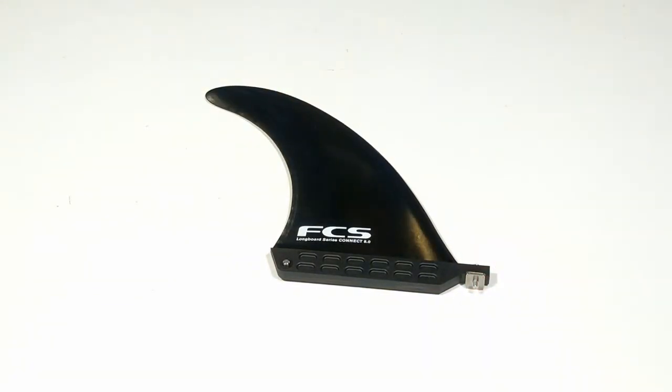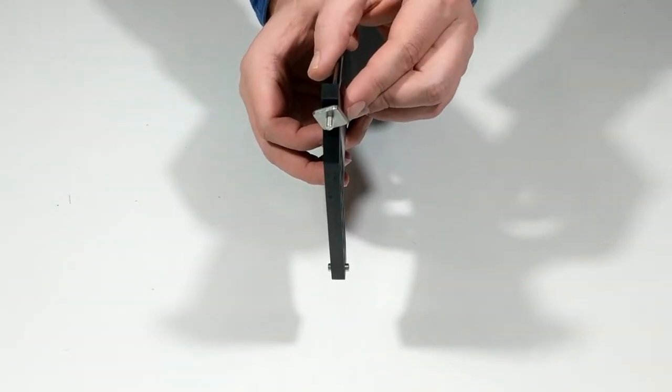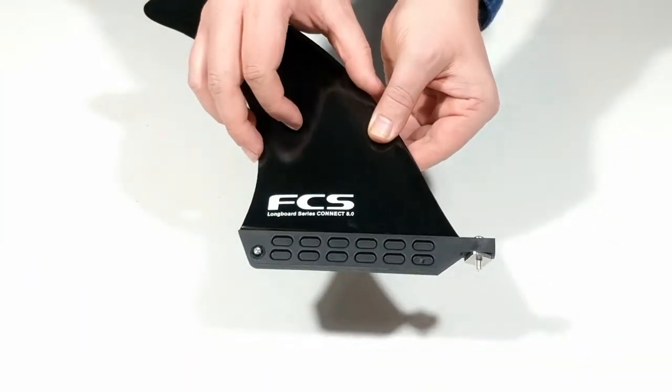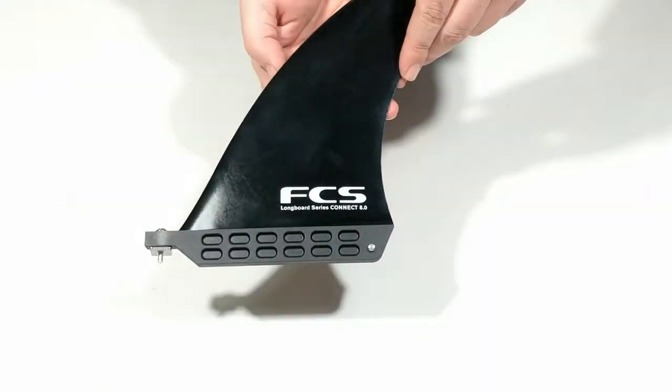The FCS2 Connect Glass Flex Longboard Fin is a neutral, well-balanced template. It's a versatile high-performance longboard fin for all conditions, offering a combination of drive, speed, and response for modern longboarding.